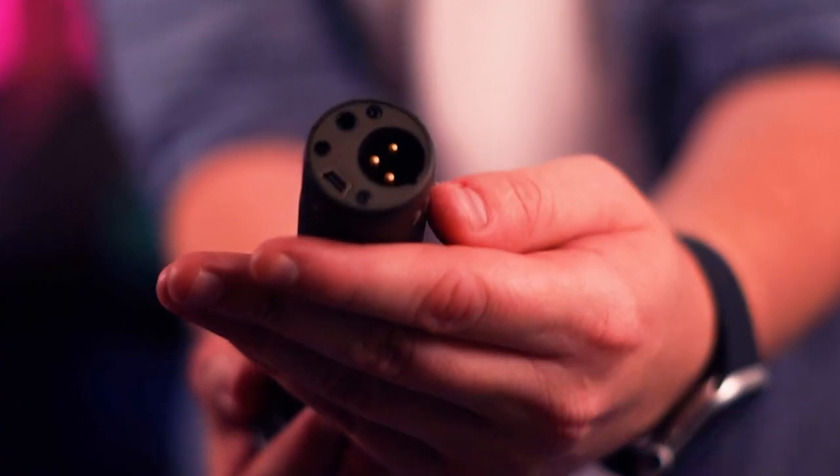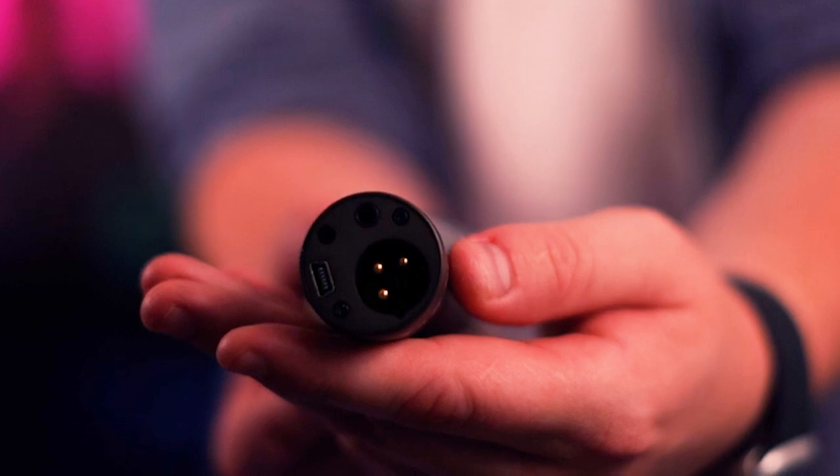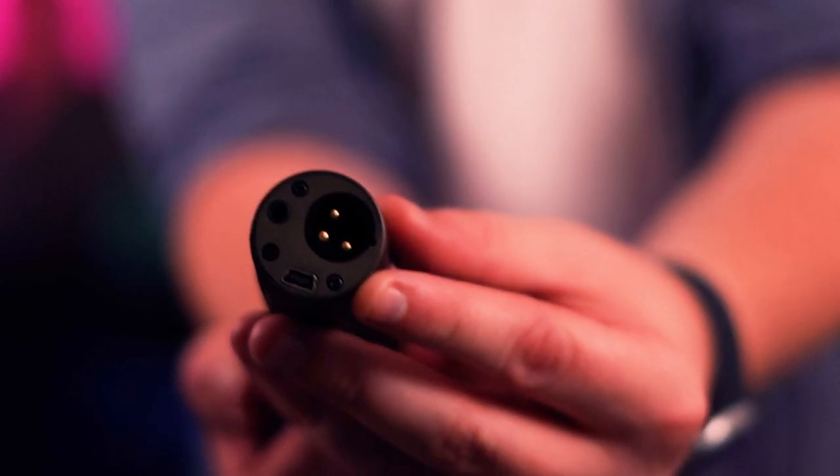The Samson Q2U is between 70 to 80 USD most of the time — it goes up and down, so look around a bit, and check the affiliate links in the description. I know 80 USD is a little bit pricey, but I don't think you'll need to upgrade this mic anytime soon, especially because it's USB and XLR. Meaning if you decide to upgrade to an XLR mixer or interface, you can keep using the Samson — so you're not spending loads of cash all at once to upgrade your setup.